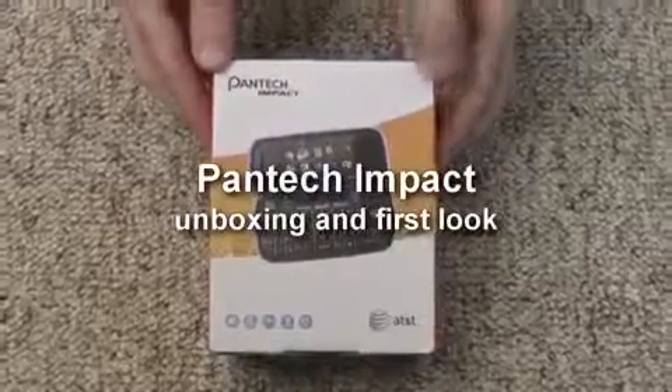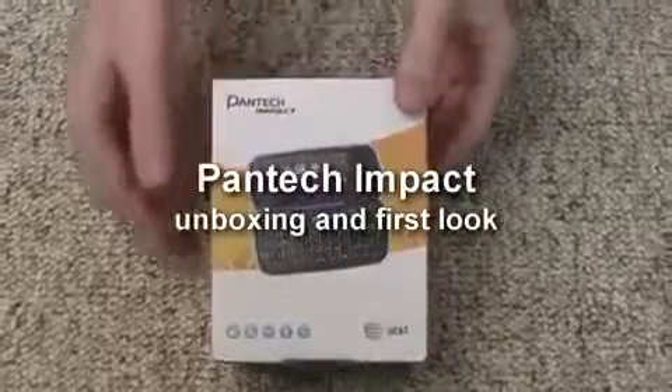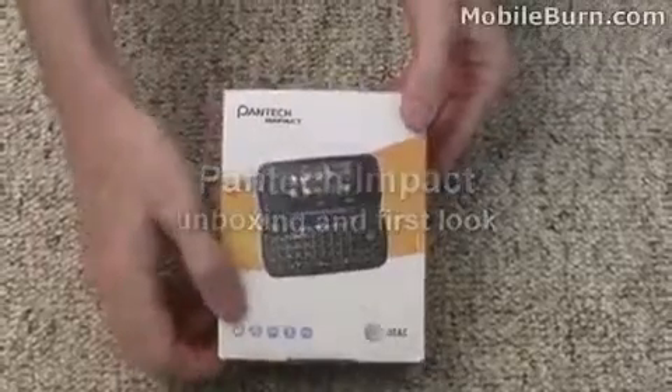This is Michael Orle from MobileBurn.com and today I have with me the new Pantec Impact, also known as the P7000. Let's open the box up and see what we've got.